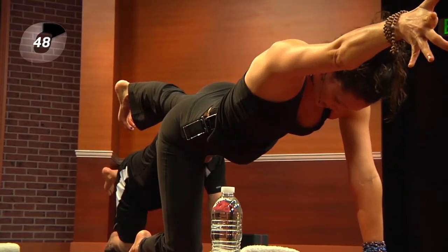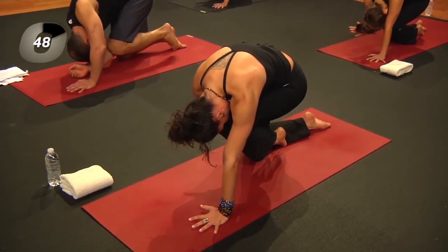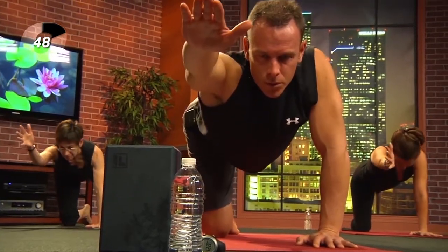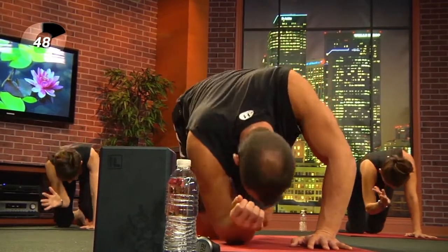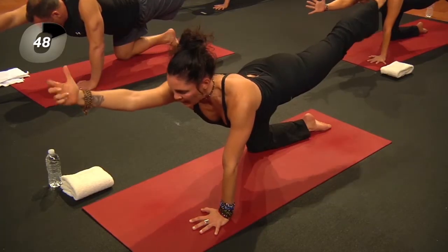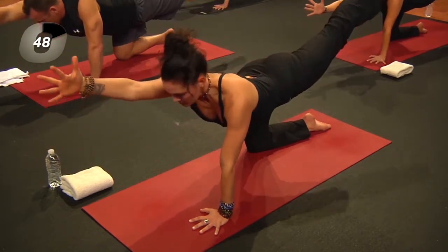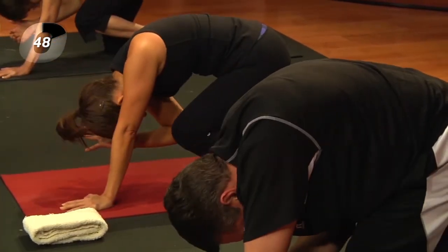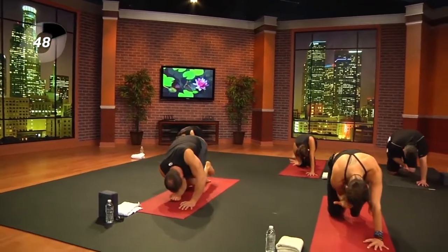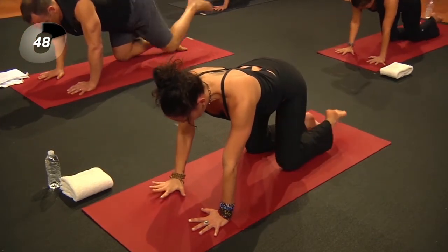Take an inhale. As you exhale, bring the knee to the elbow, elbow to the knee, forehead to the knee — similar to that rounding we just did, but now working on balancing core. Inhale, reach fingers and feet. Exhale, draw into the belly. Five more like that: inhale reach, exhale draw in. Notice that connection of the breath. Inhale, then exhale — hand down, knee down, tabletop position.